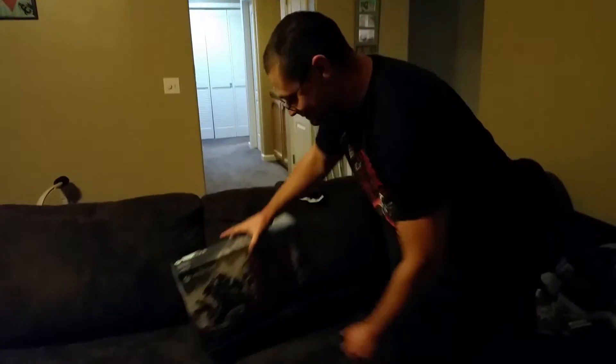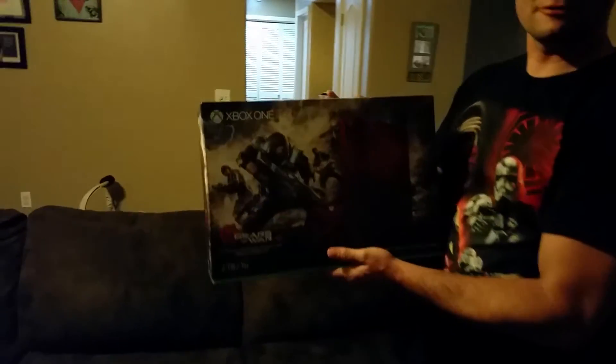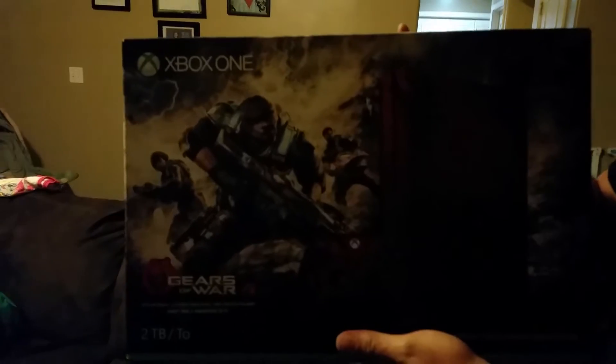What's up everybody, Neil O'Angelo here with another unboxing video. Today we'll be unboxing the Gears of War Xbox One S Limited Edition Bundle.